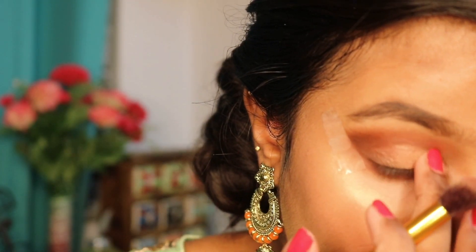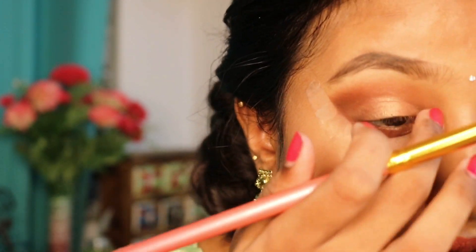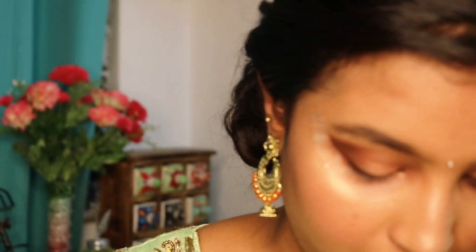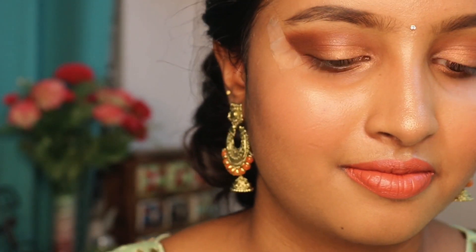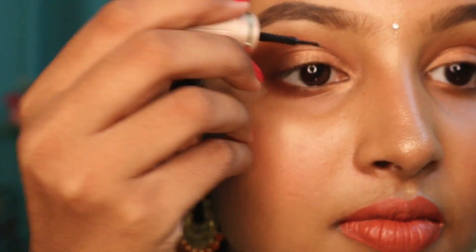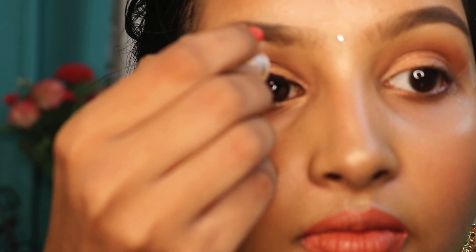Next, we will put the gold color as the main color. I will place the color in the inner corner. In just three shades — light brown, dark brown, and gold color — I will use the palette for this look.